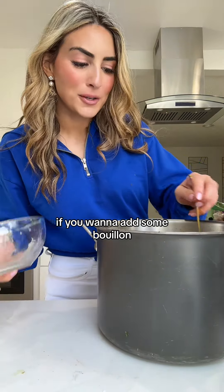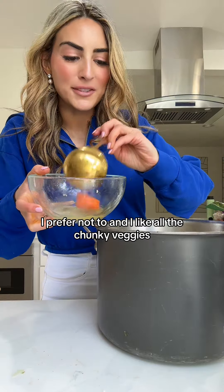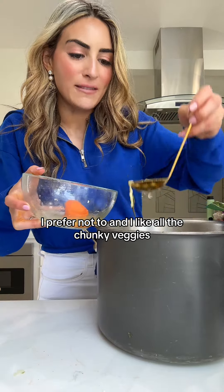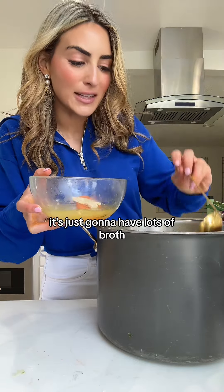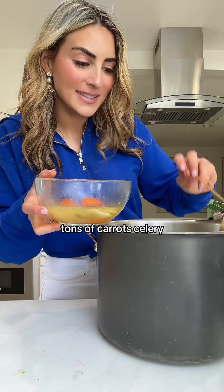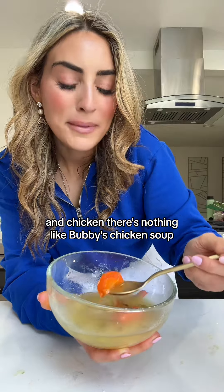If you want to add some bouillon you can at this point — I prefer not to. I like all the chunky veggies, but I'll show you what my kids like it to look like: it's just going to have lots of broth, tons of carrots, celery, and chicken. There's nothing like Bubby's chicken soup.